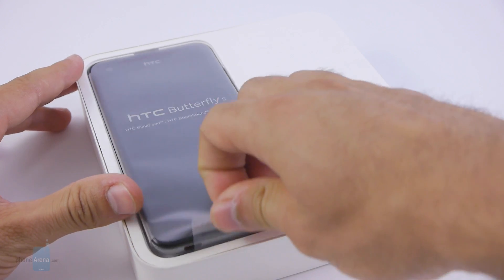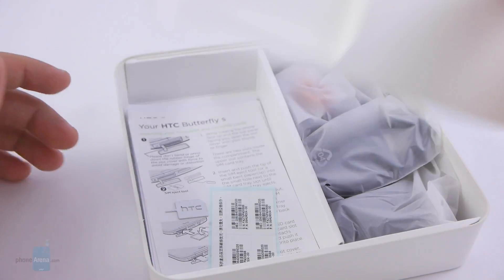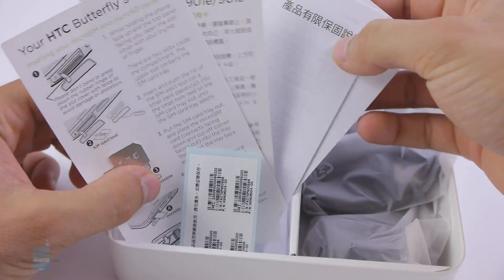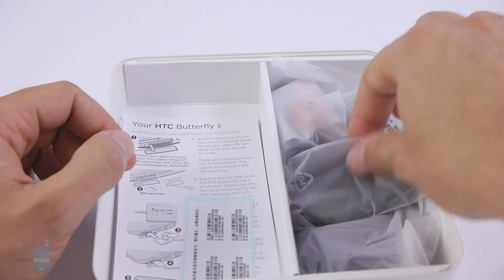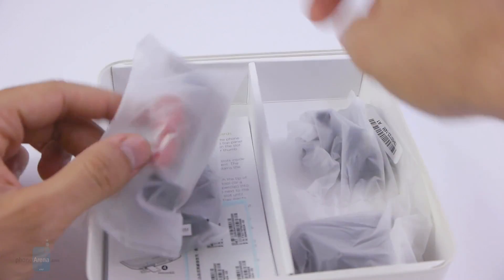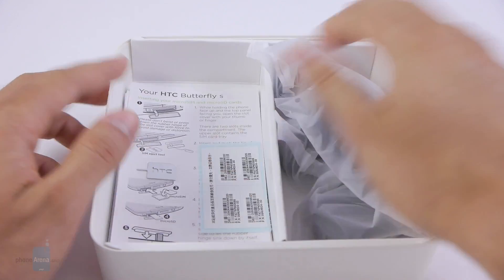Opening the box, you find the handset itself — we'll put this aside for a better look later on. Inside the box there's a SIM ejector tool glued to the user manual, which is all in Chinese, plus a safety and regulatory guide in English. On the side there is a micro USB to USB cable, headphones in red, and a wall charger. So basically a wall charger, headphones, and the micro USB cable — that's all that's inside the box.